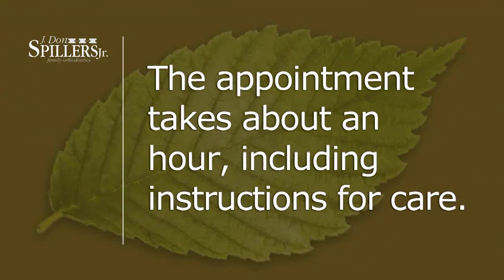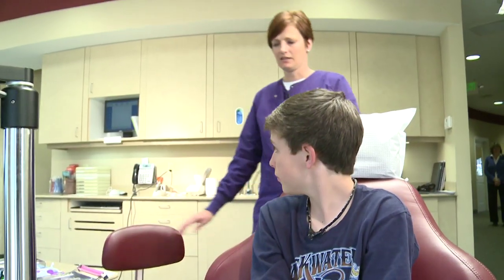The appointment takes about an hour. It actually only takes about 45 minutes to put the braces on, but we follow that up with 15 minutes of instruction on how to care for your new braces.